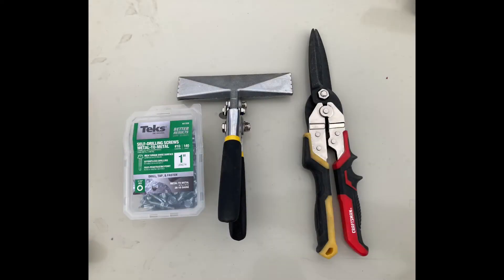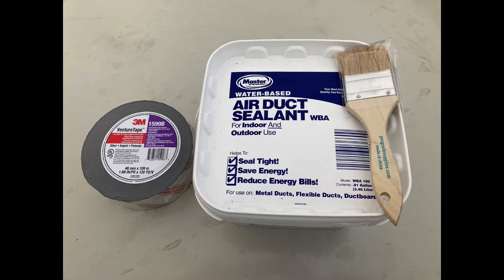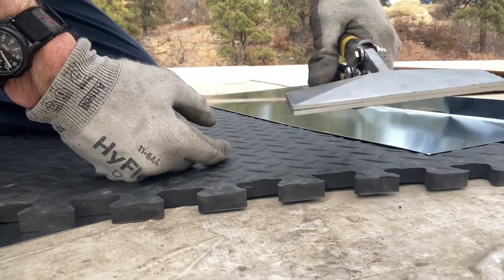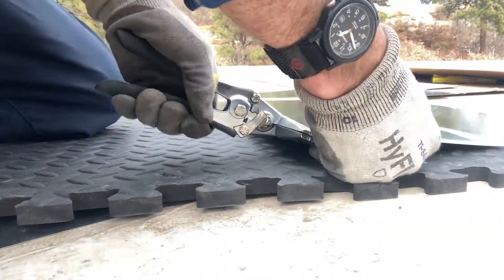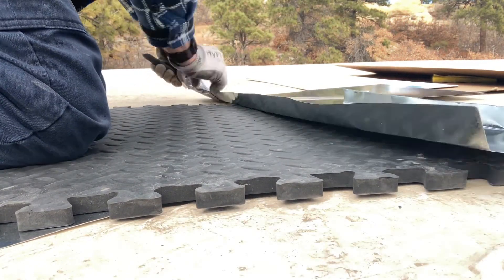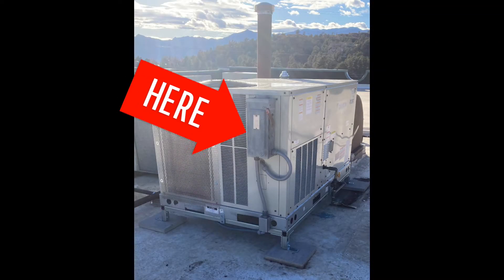Moving on to connecting the ductwork — here are the tools and supplies we'll use. This air duct sealant is for indoor and outdoor use, and we're going to attach our duct insulation with it. Here's a quick demo of the hand bender or handbrake, just to show how it works. And there's all the ductwork installed, sealed, and connected, with the electrical connected up as well.